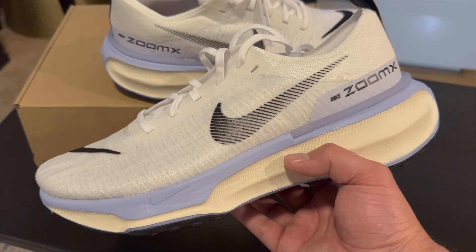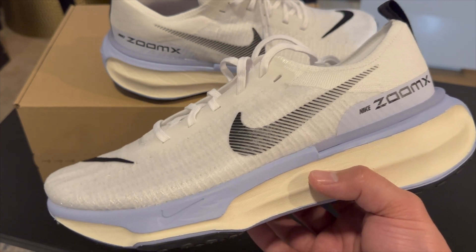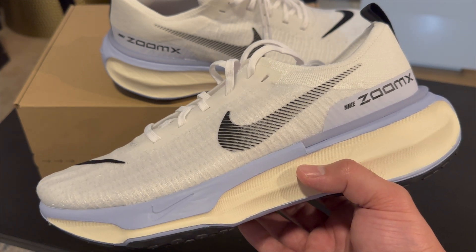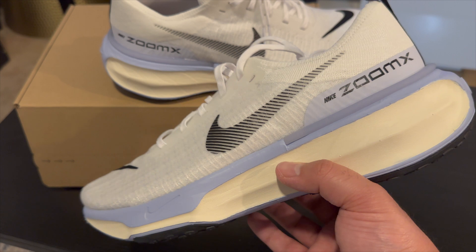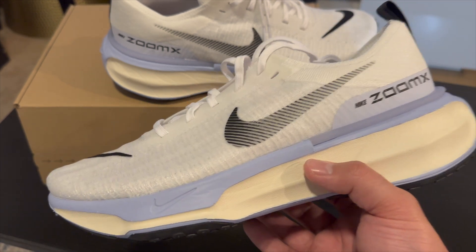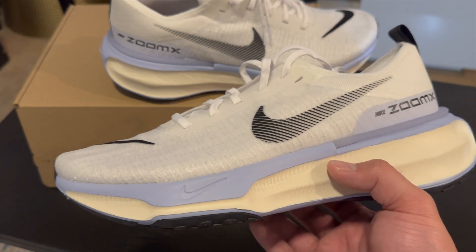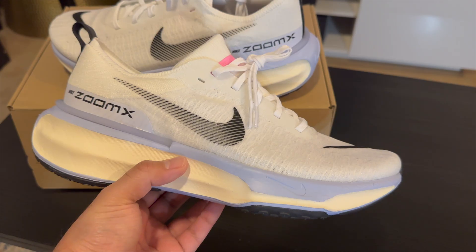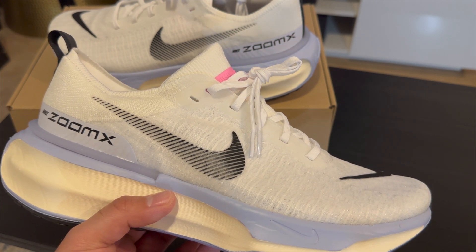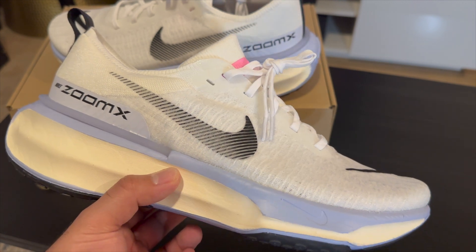Overall, the new Invincible Run 3 feels like the perfect middle point. Runners are going to love it, and people who are out and about a lot will love it too. I live downtown so I walk a lot, and I think these will be great for that. This is definitely going to be my new gym shoe — especially if I'm doing any running after a workout, I can just keep these on. I'm still keeping the Vaporflys in rotation since they're expensive and I don't want to wear them down, so these will take most of the beating and longer runs will still be in the Vaporfly.